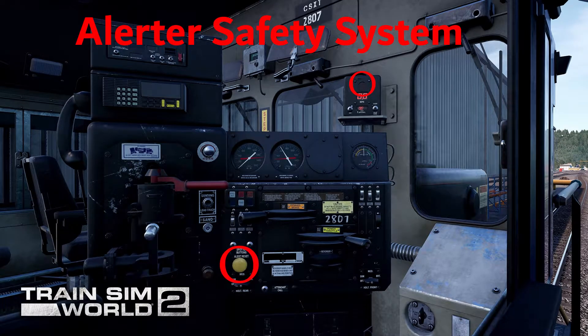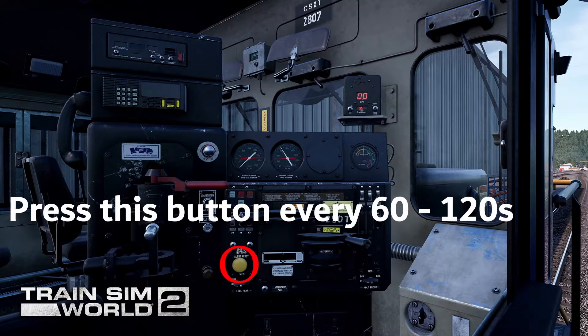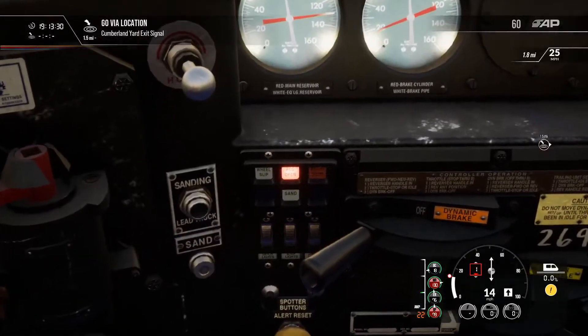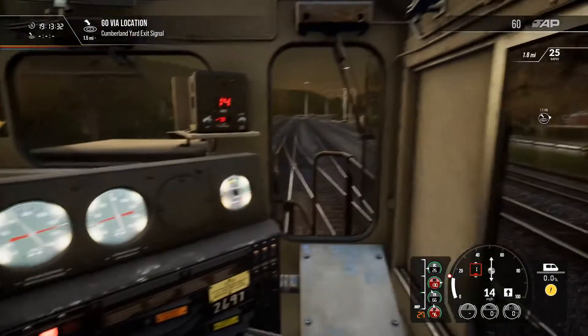This is a deadman system, so you have to press a button every 60 to 120 seconds. And when you don't press it in that time, the train will automatically apply an emergency brake.